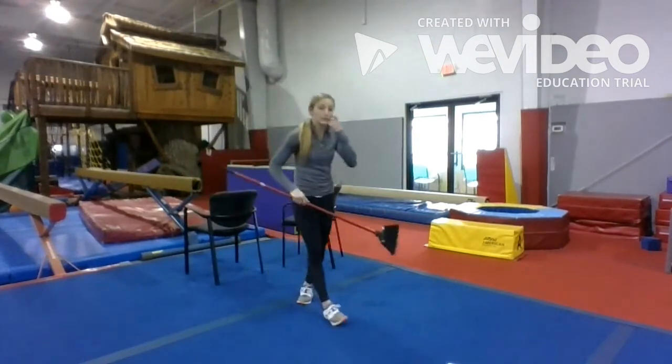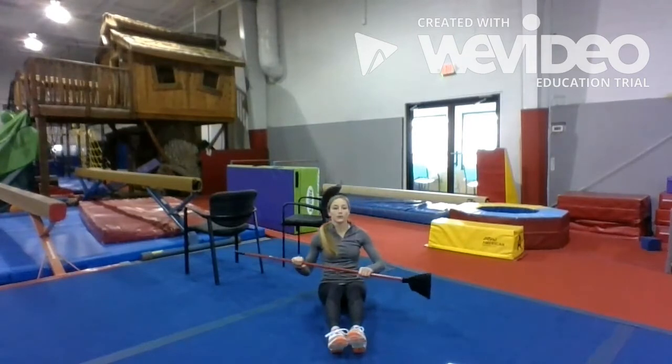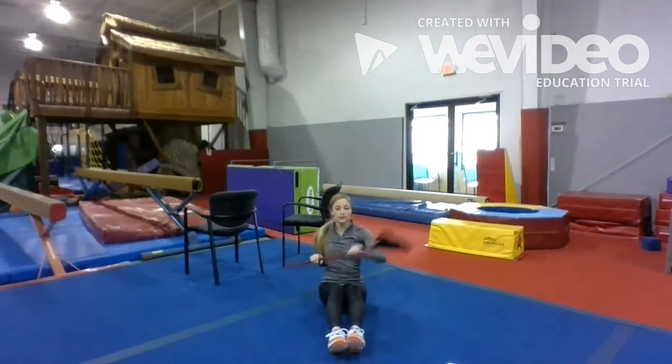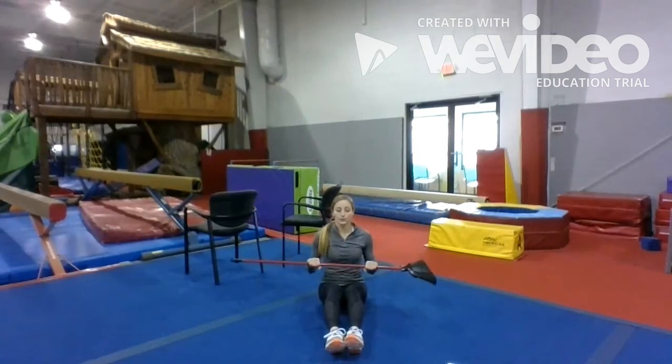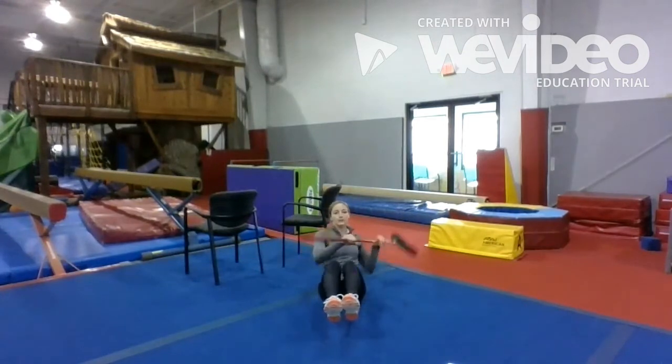Get that broom back out. We are going to do our abs. We're going to sit on the ground and do our Russian twist, but we're going to row our boat while we do it — more like you're paddling a canoe. We're going to lift our legs up and do it for a count of 30. Count on your own.